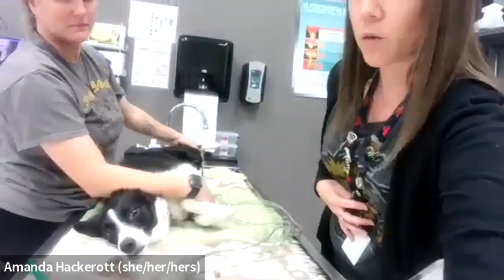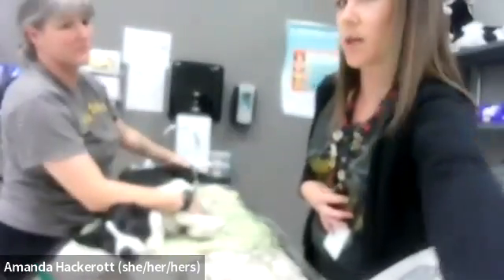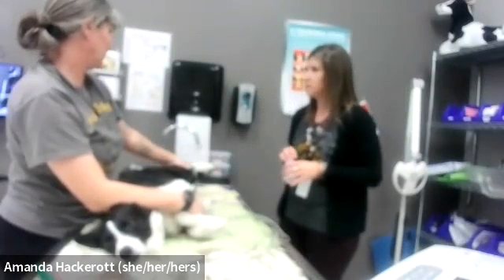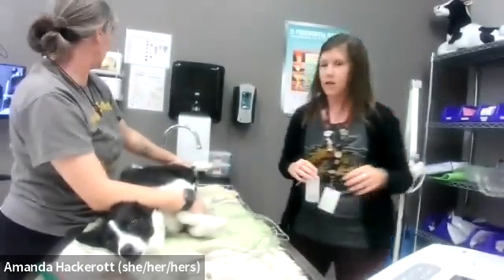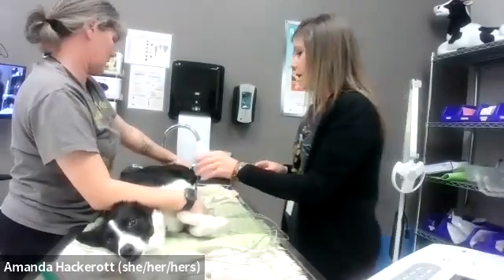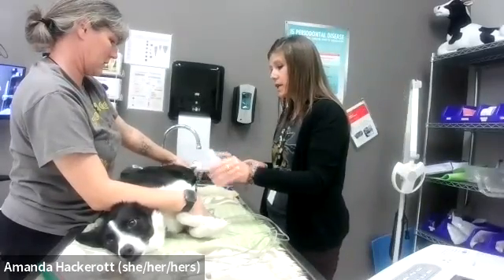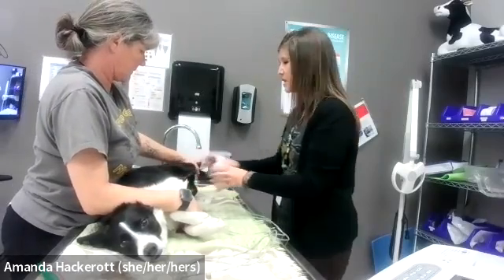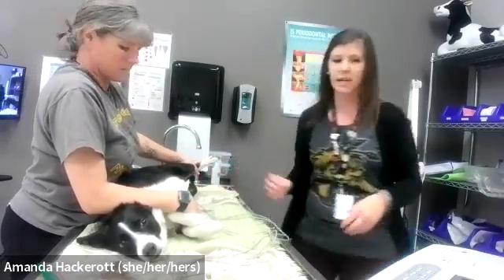Now what we have to do in order to run our EKG is to place some alcohol over our leads to help with electrical conductivity. This is sometimes the part that the animal doesn't like.